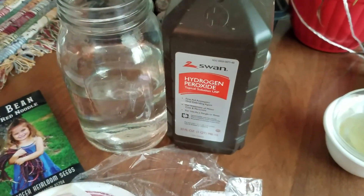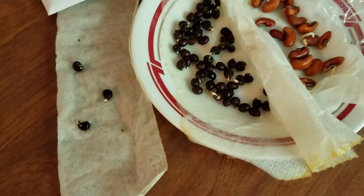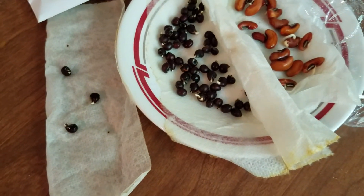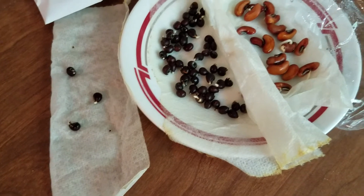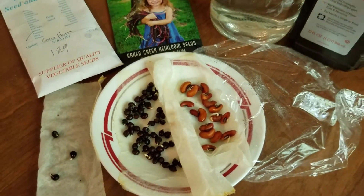Soaking them in the peroxide water all day, and then with the okra scratching the seed coat with the nail clippers a little bit — they're popping right out. That's pretty cool.